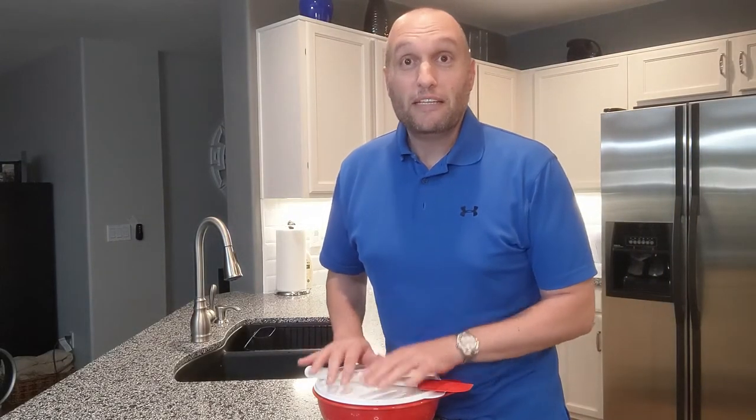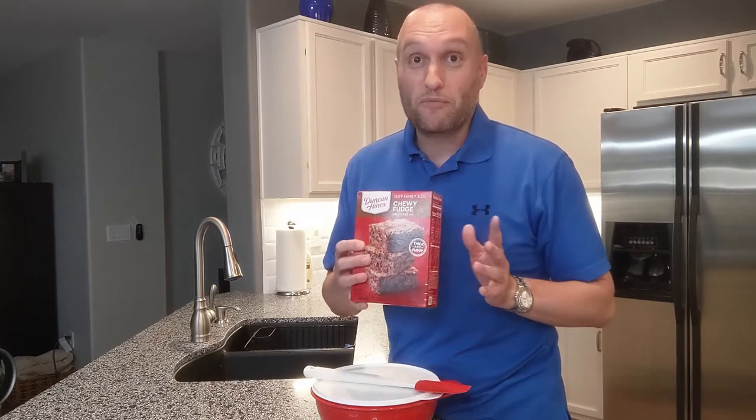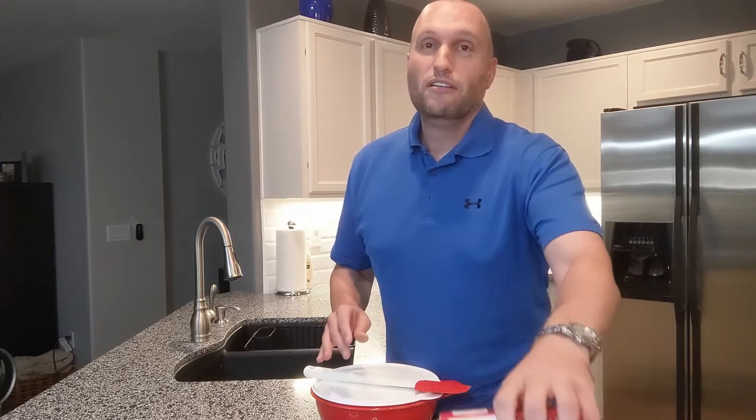Hi everyone, thanks for watching my video. Tonight I'm going to make brownies — and yes, I'm making it from a mix, because it only costs a dollar and it's convenient and easy and always comes out delicious.